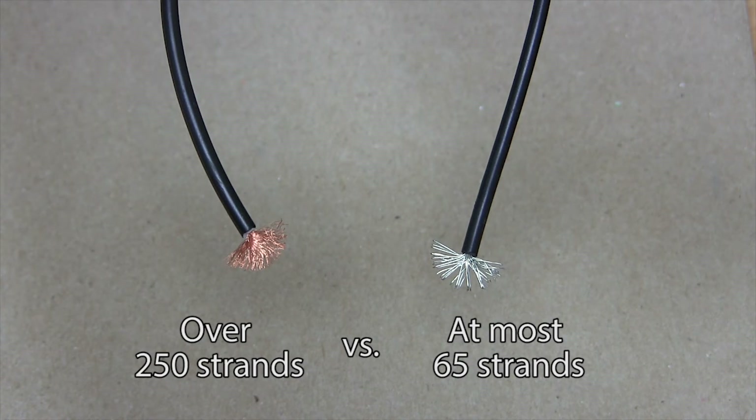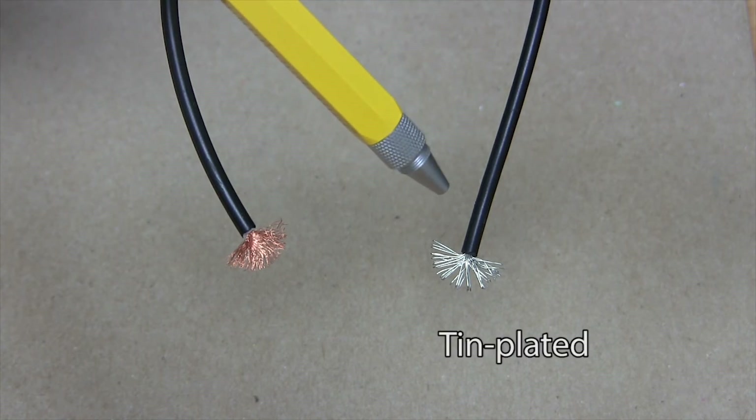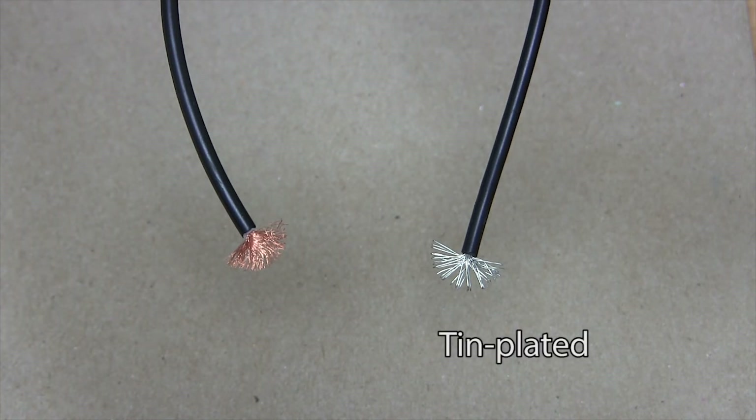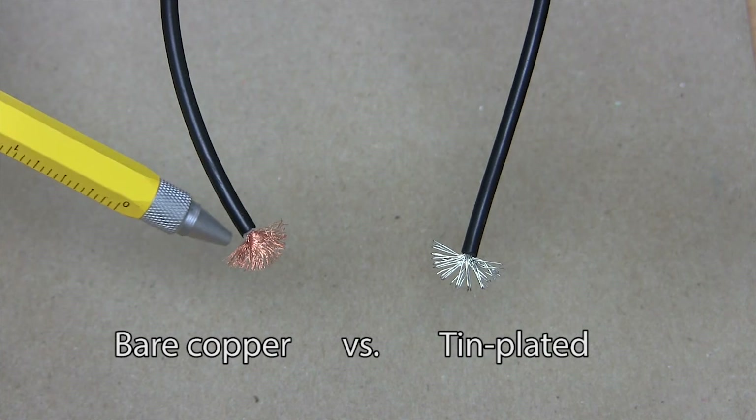A higher strand count means better flexibility. In addition, electrical wire usually has tin plating — this is great for soldering, but it will add to the wire's overall stiffness. Bare copper, on the other hand, improves flexibility.